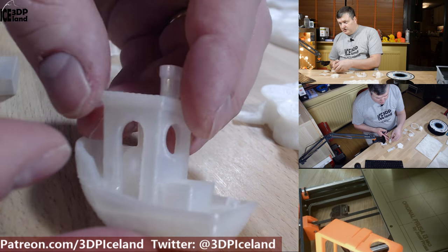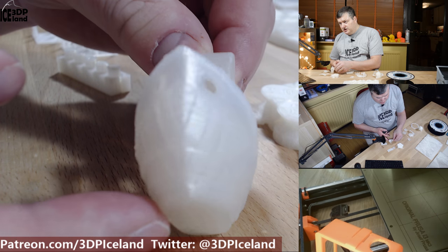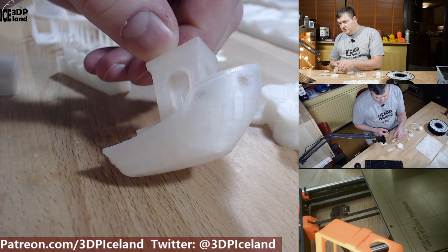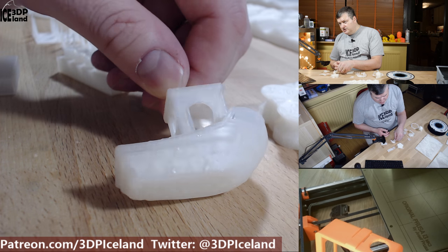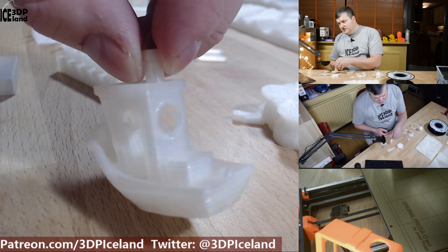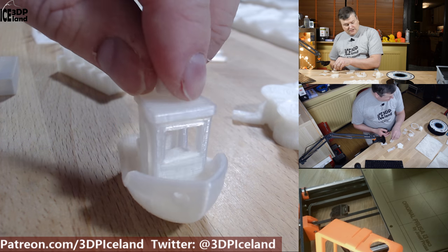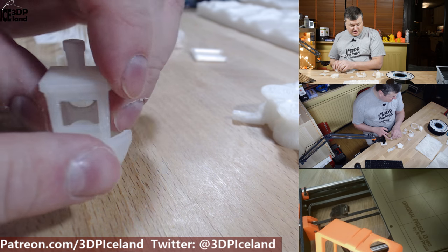I printed out a benchy also and that one came out excellent. There are no real issues in this benchy, just the funny look of the infill showing through, but other than that the print came out excellent. So those were the test prints I did with this filament.